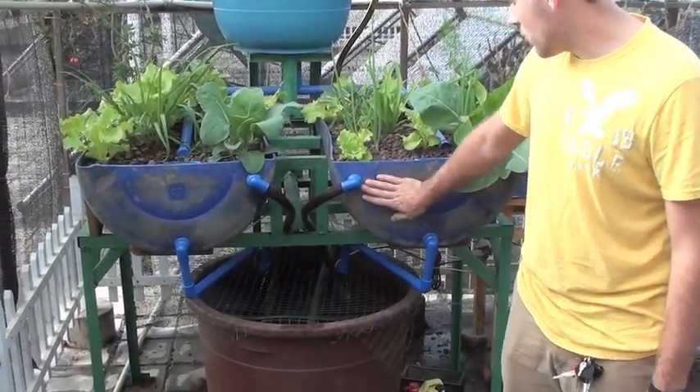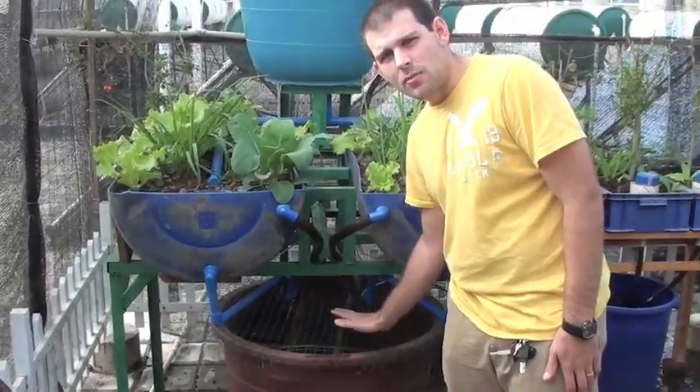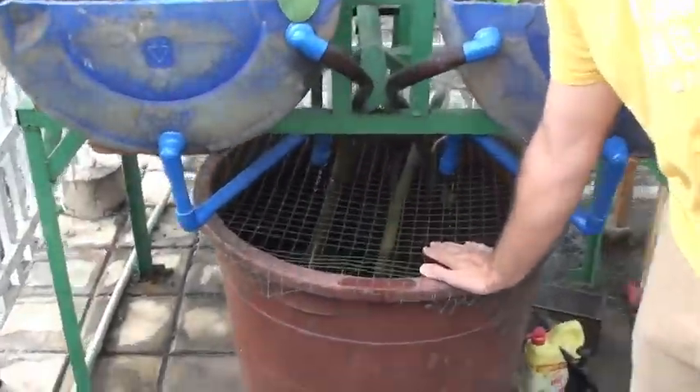This is where it takes place in the grow beds, but here we have — right now there's about 15 tilapia inside this grow bed. I just fed them, so they're slowly eating. They're hiding at the bottom, but this is where all the magic happens.